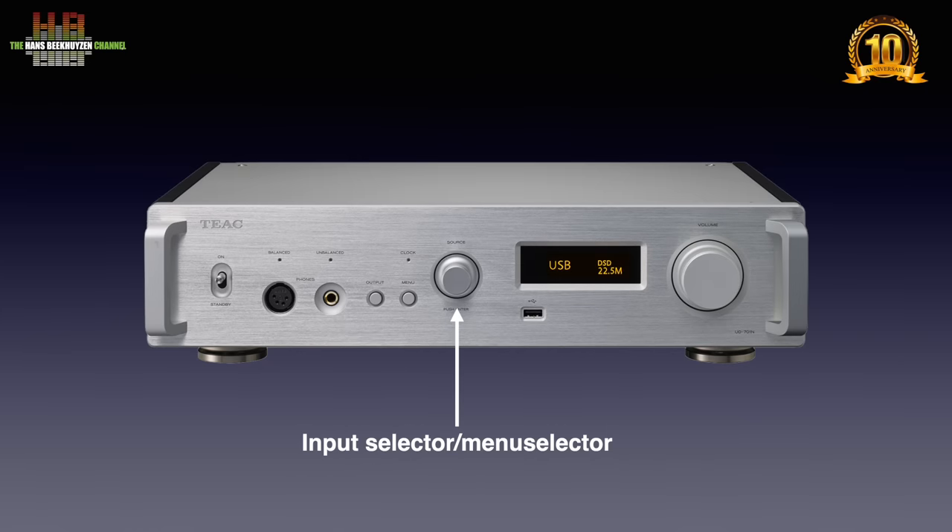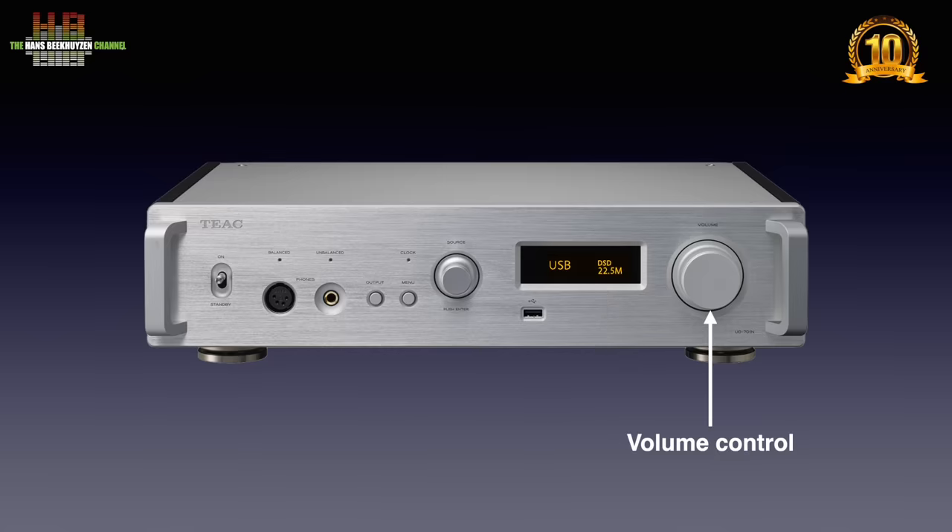The rotary encoder is normally used to select the input — pressing it confirms the choice — but when the menu is active it is used for that. A USB-A lets you connect USB storage to play back from. The display has two modes when playing: showing input and sampling frequency, or input and volume setting. The biggest knob is the volume control.